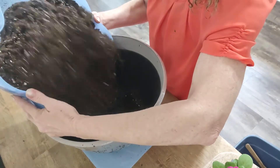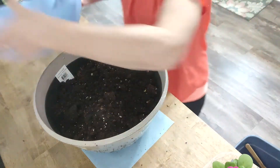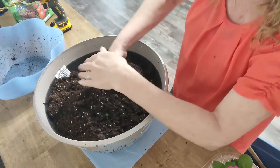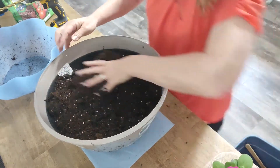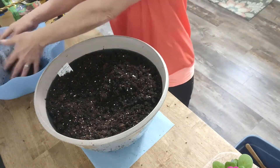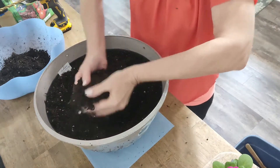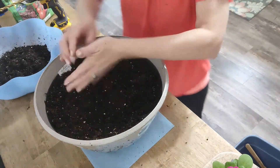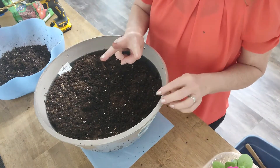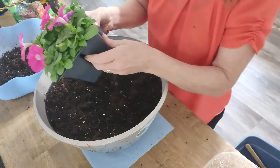I'm not going to fill the pot all the way — just to about here — and I'll take a little bit of this out because we need room for the soil that's already on the plant. It's recommended that you put three to five petunias in a 12-inch pot, and I'm going to put five in this 14-inch one.